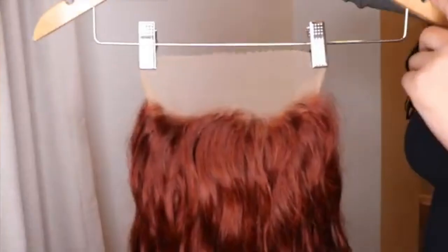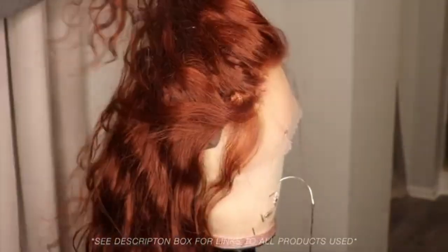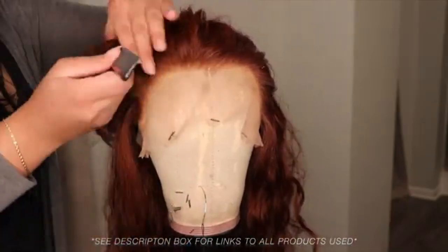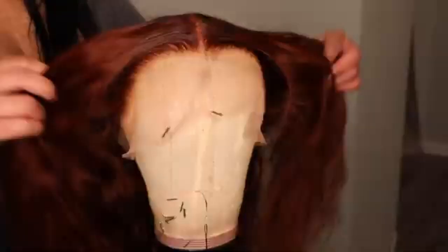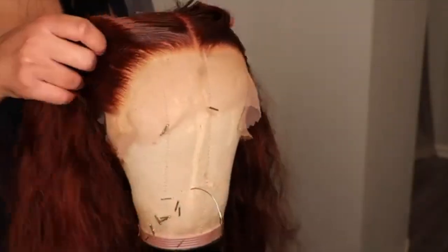So let's get into the details. This is a 13x4 lace frontal brownish red body wave wig. This is how the hairline looks before I plucked it myself — this is how it looks straight out the package, nothing done to it.